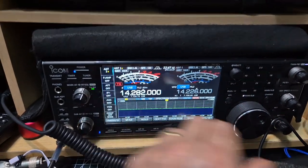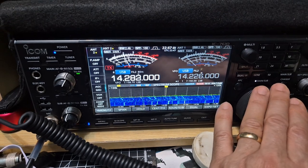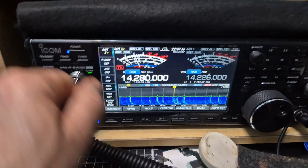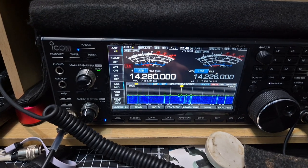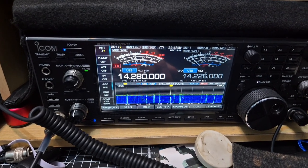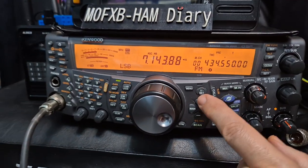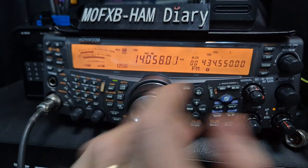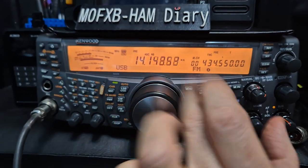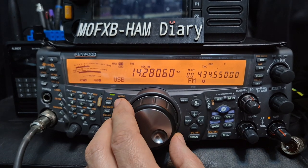Always tinkering with different sets. You can see I'm getting interference there — you hear that noise — 14.280. There's a MHz button here.